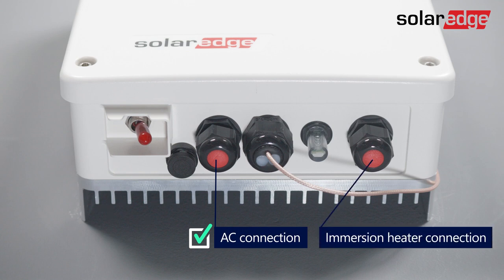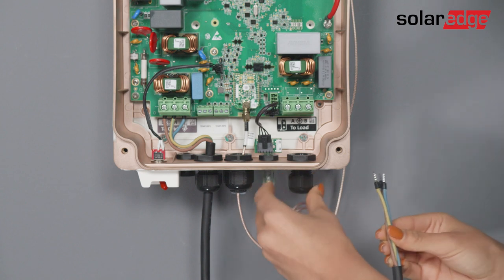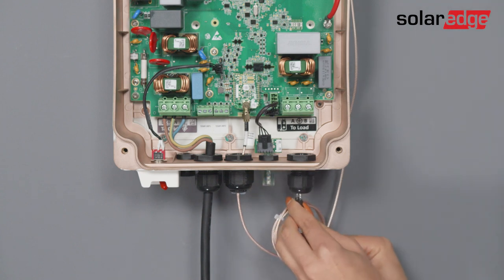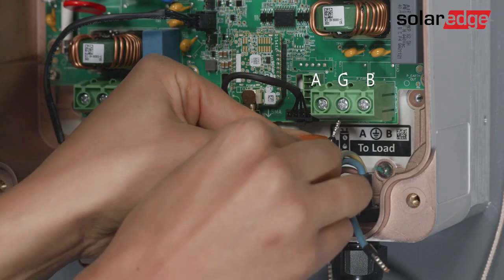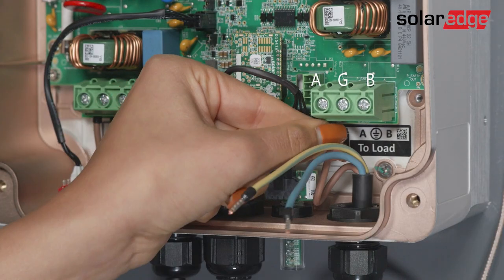Now that AC is connected, let's connect the immersion heater. Insert the cable from the immersion heater through the right gland and connect the three wires according to the labels on the right terminal block.